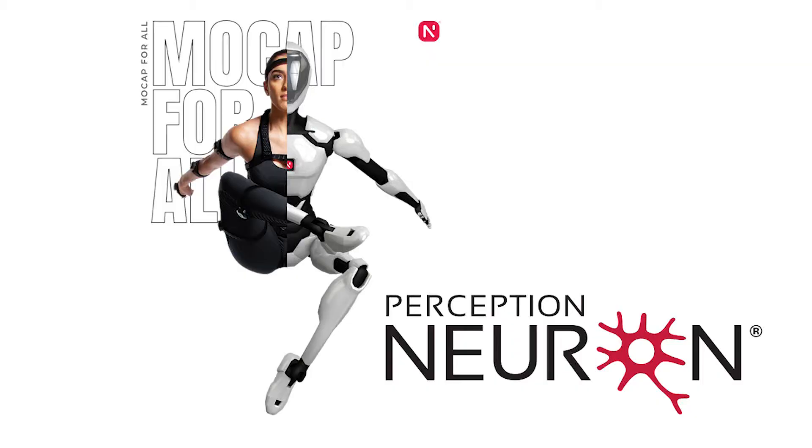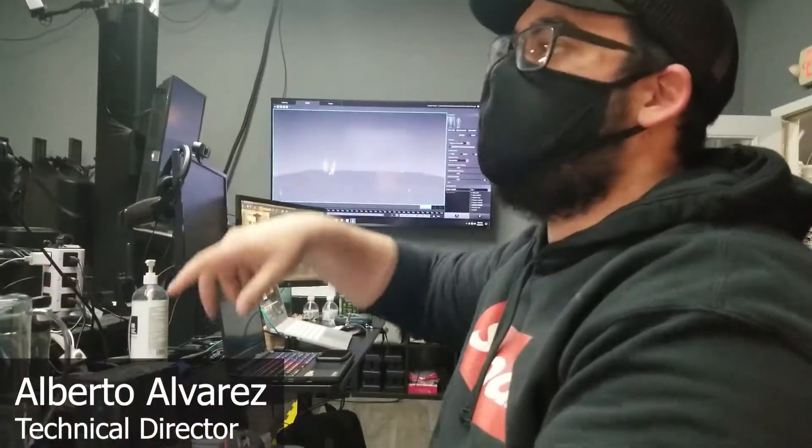Hey guys, what's going on? Jet Black here from The Secret Hideout. About a month ago, I met up with the good people at Noitum, the makers of the Perception Neuron motion capture suit. They came down to Los Angeles to do a few motion capture sessions, and I was fortunate enough to catch up with them.